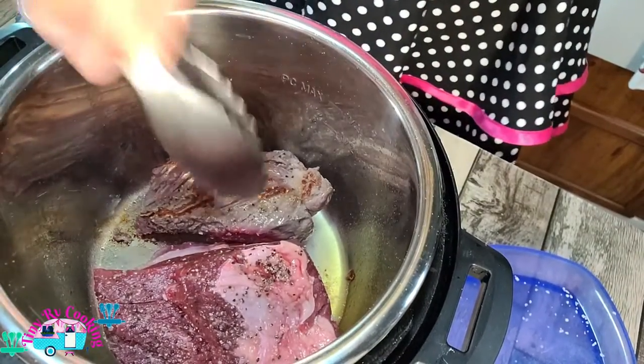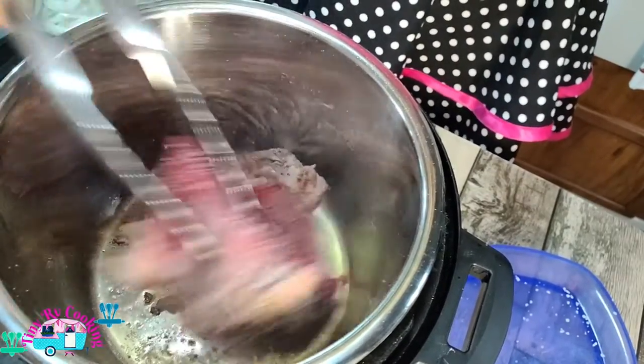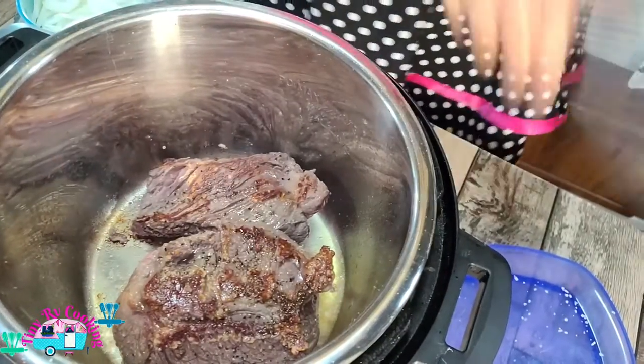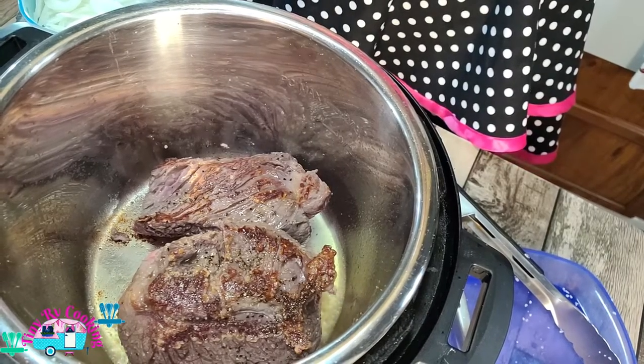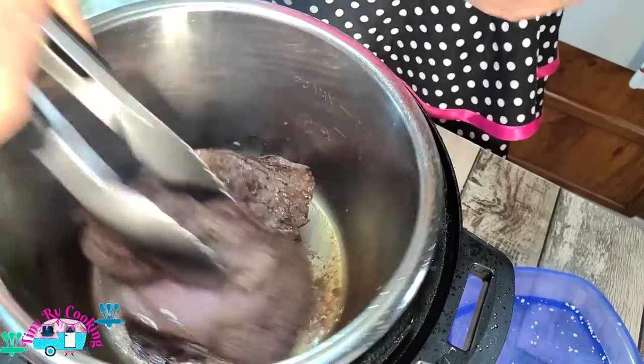Nice golden brown — that's what we're looking for. We're going to want to do all four sides. This roast is completely browned, so we're going to take it out.